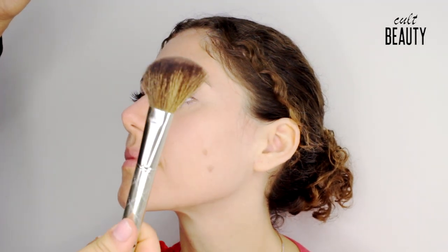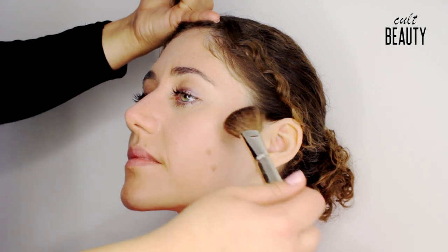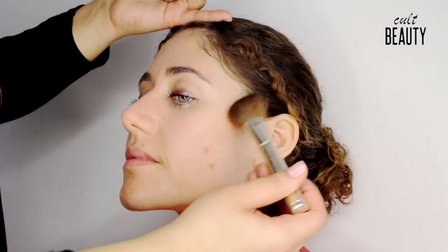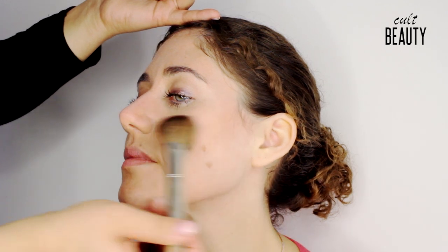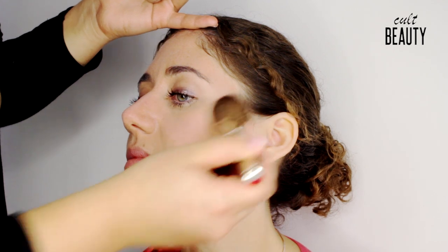The angled brush is going to help you with that because of the shape. Start by pushing the product right into the top of the cheekbone — that's where you want the darkest point to be — then keeping the brush straight, brushing underneath the cheekbone towards the nose but not going too close. This creates a nice soft shadow and helps define the face structure.